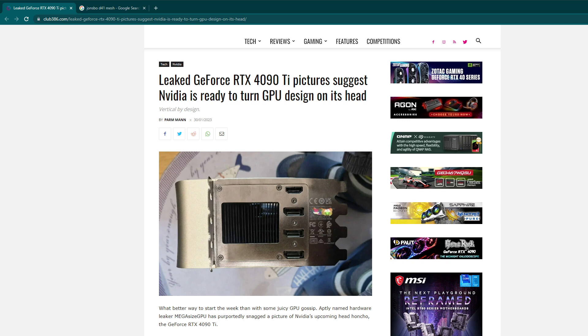What I find interesting about this is its PCB or board layout is absolutely different than things we've seen in the past. This really caught my attention.